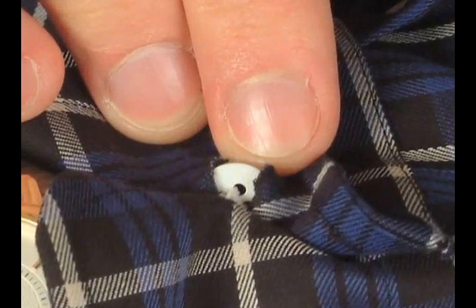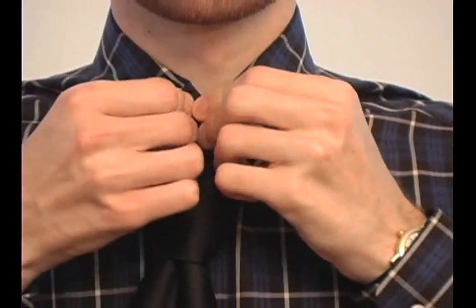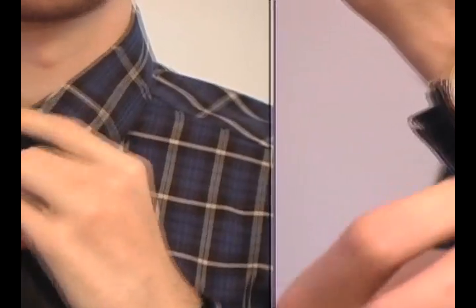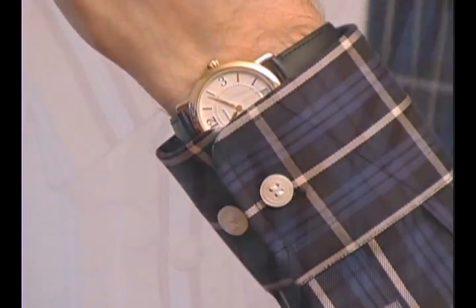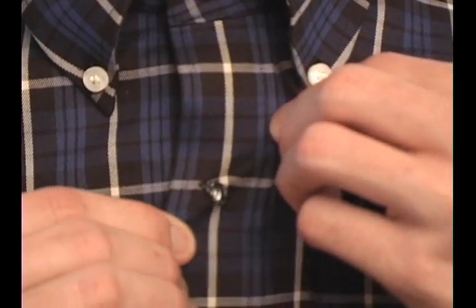Each of our buttons retracts and easily inserts into a specially designed buttonhole. The top button expands so it's easier to button when you wear a tie. The cuff button expands to make it easier to wear your watch. Unlike regular buttonholes that shrink if the fabric shrinks, Button-ease holes are cut on a diagonal to prevent shrinking.